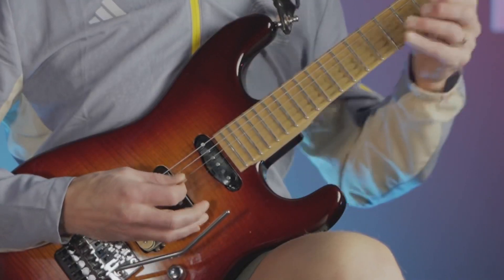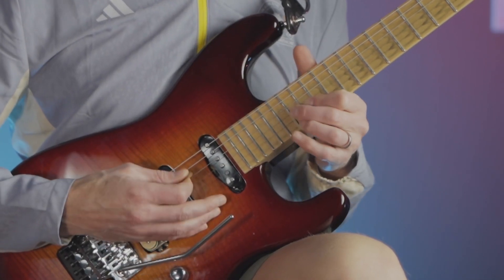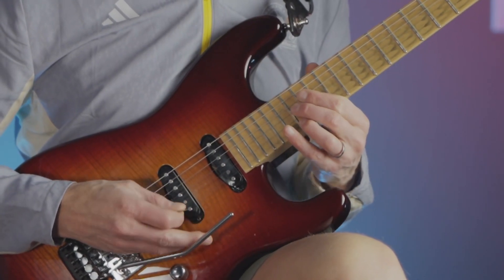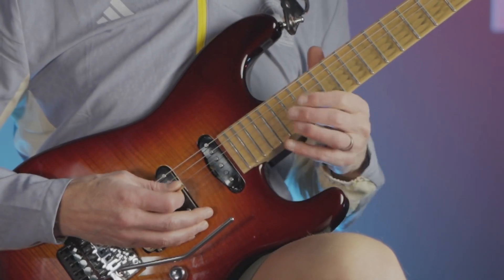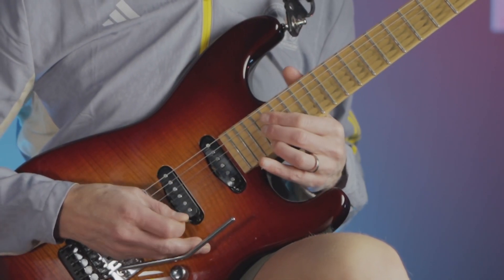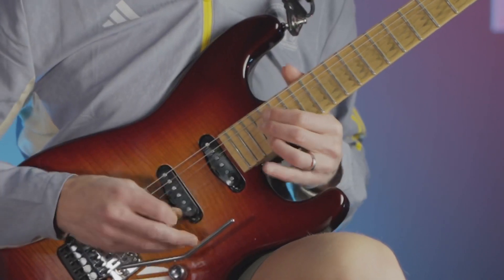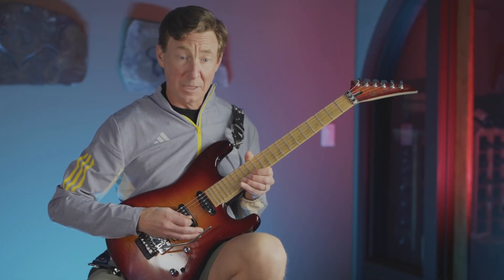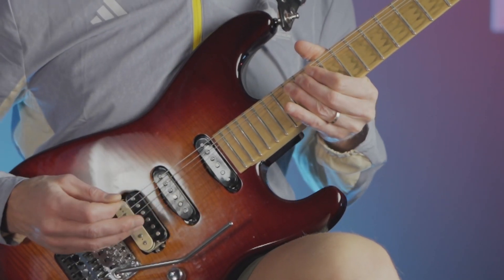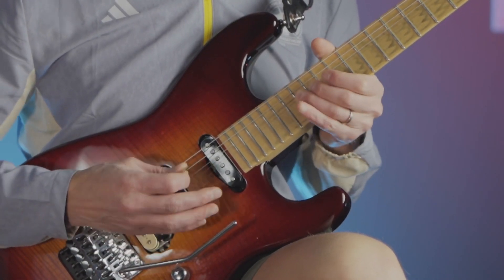Then we get to the classic bluesy section, which is just one measure of triplets, and then another measure of triplets a half step lower, then the third measure. He plays the first two triplets on beats one and two, and then shifts up to this other position right on beat number three. And one of my favorite things is when he grabs the B string and the G string in a bend with the same fingers, then follows it up with these huge two whole-step bends on the B string, with one whole-step bend at the end.